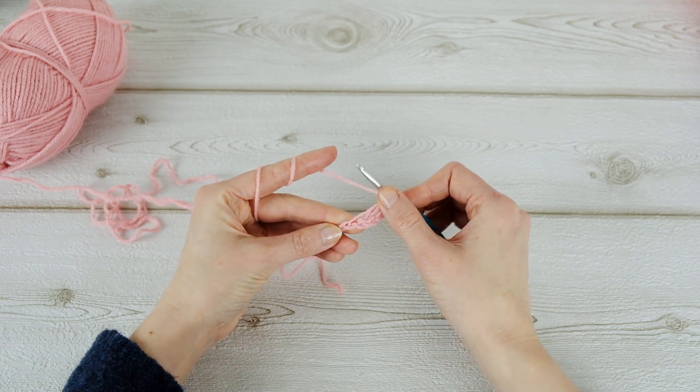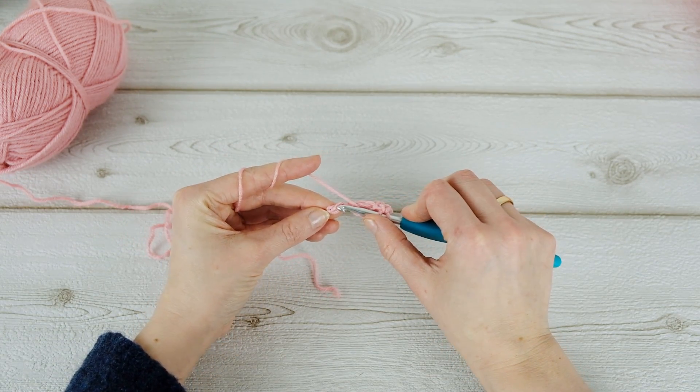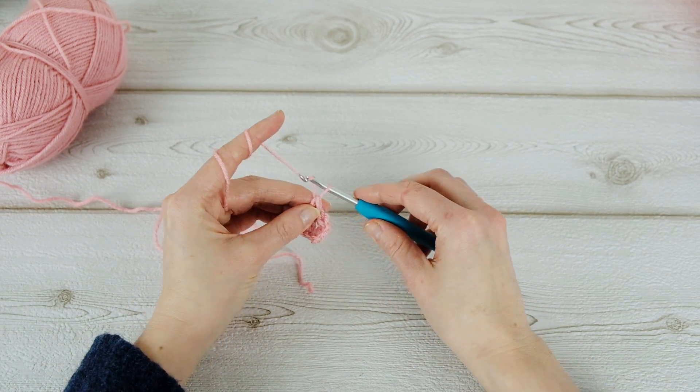Then a double crochet in the next, and a double crochet in the last stitch. So this is our first little square. Now chain six.